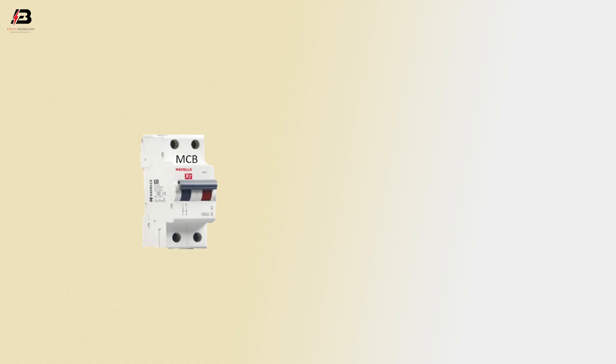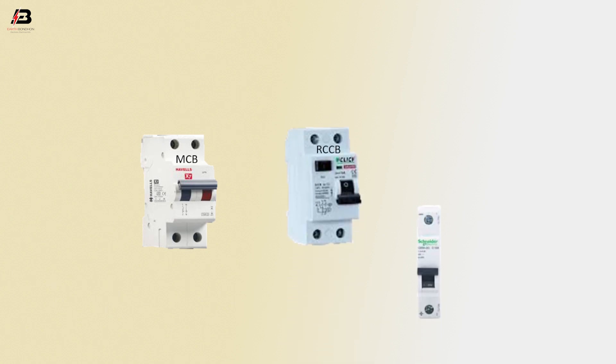Components used: a double pole MCB circuit breaker, an RCCB circuit breaker, and single pole circuit breakers.